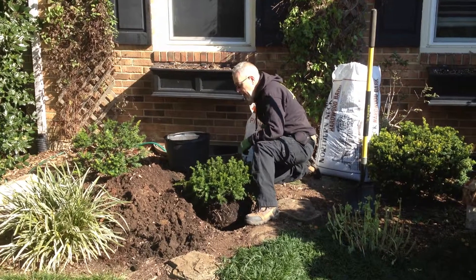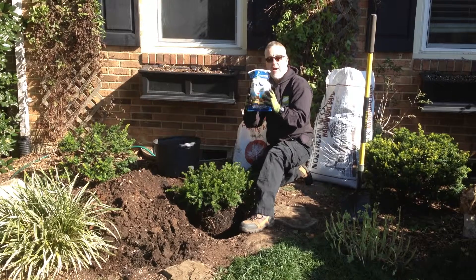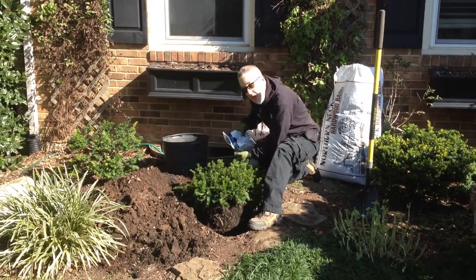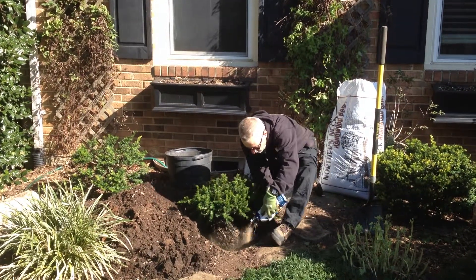Now you want to add a biostimulant starter fertilizer. This has beneficial fungi and bacteria in it. It's very good for establishing your plant quickly. You want to make root contact with this product, so you put it just around where the roots are in the hole.